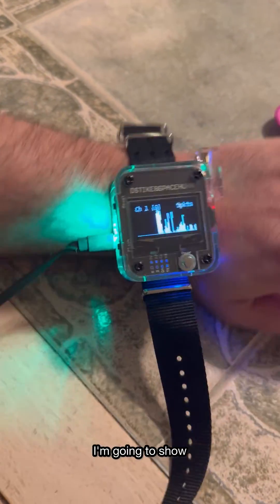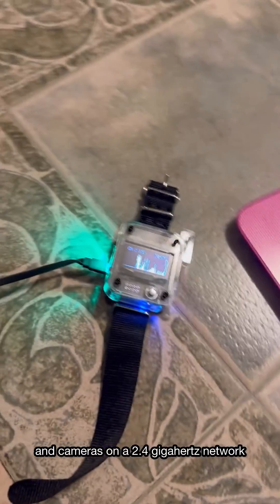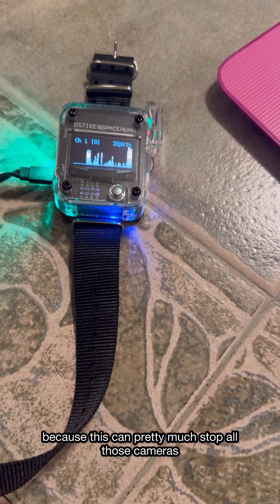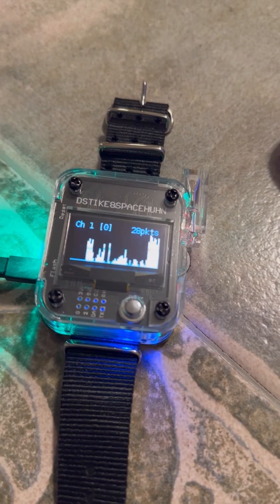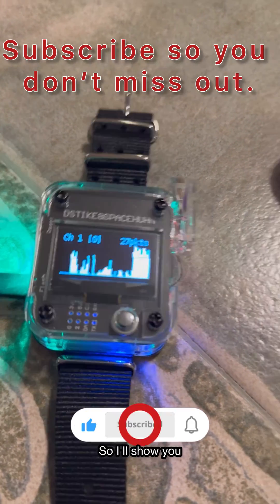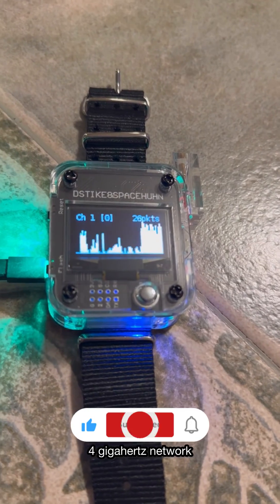I'm going to do some demonstrations of this. I'm going to show how dangerous it is to have your Wi-Fi doorbells and cameras on a 2.4 gigahertz network, because this can pretty much stop all those cameras just with a click of a button and then turn it back on. I'll show you how that happens and how dangerous it is to have stuff on a 2.4 gigahertz network.